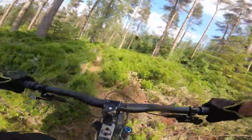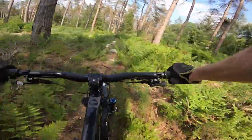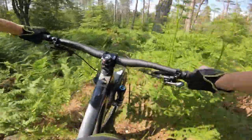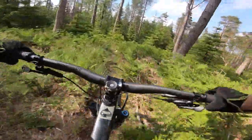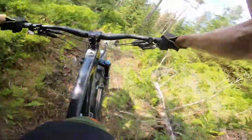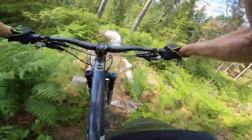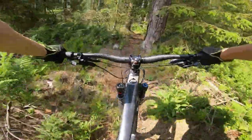The thing about this Pace, what makes it stand out is: A, it's long, and it's also very, very slack for a trail bike. 64 degree head angle, super long reach and a long wheelbase to match. So it's got really stable speed manners.